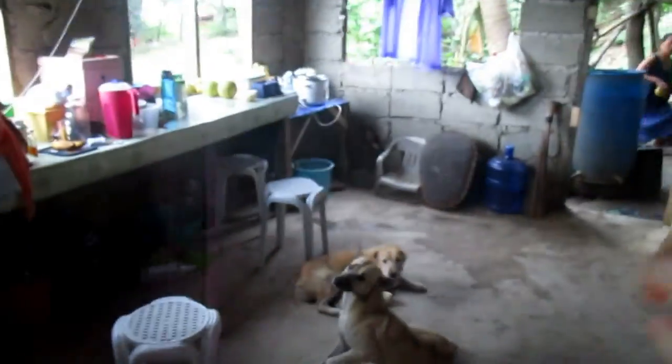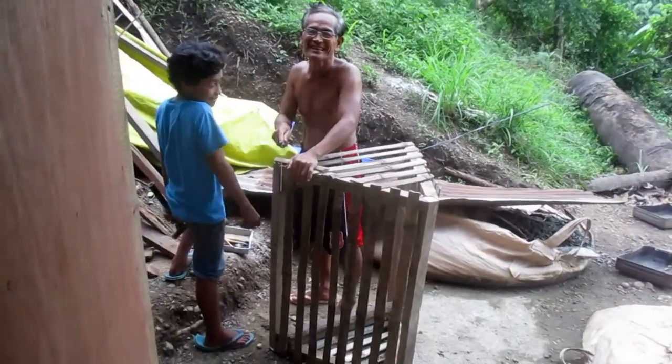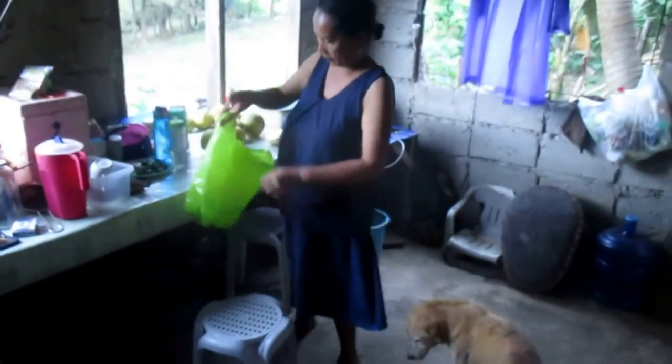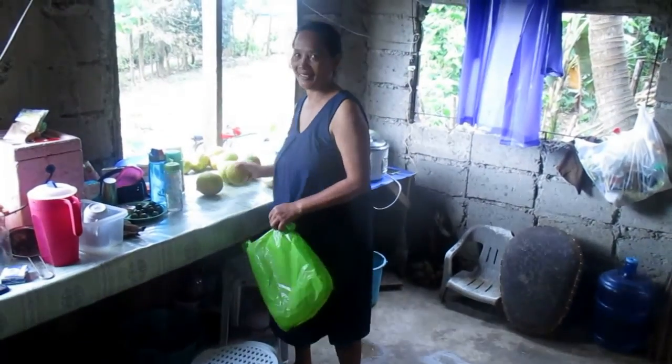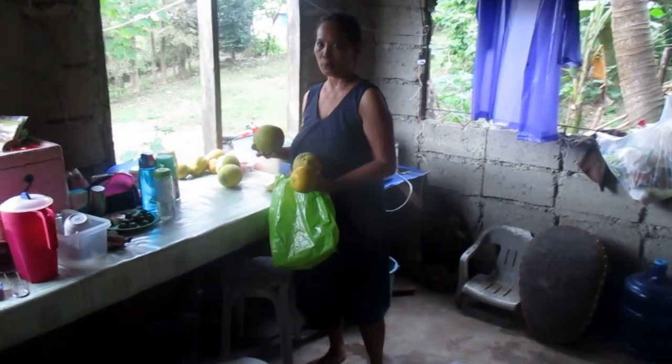This is a Philippine-style Nipah hut. The roof is stainless and it's all blocked, but I call it Nipah because all the joists in here are made out of coconut lumber. This is Nini, our children's minister. And these are our watchdogs down there.